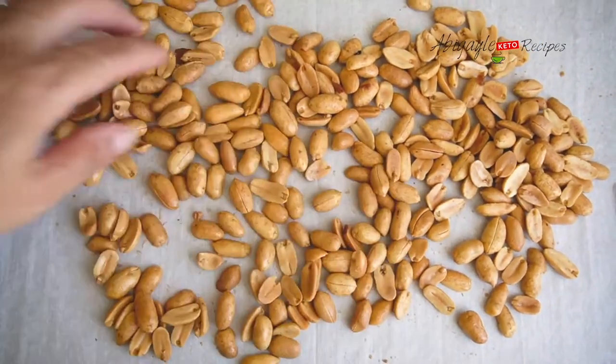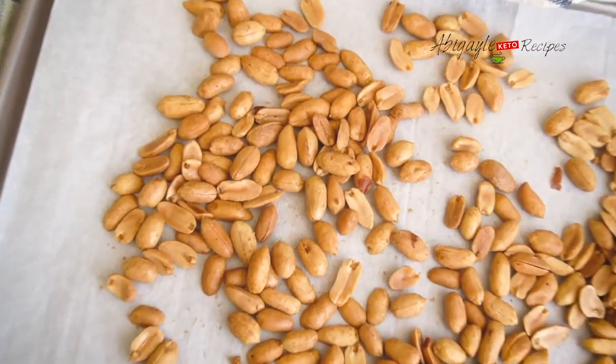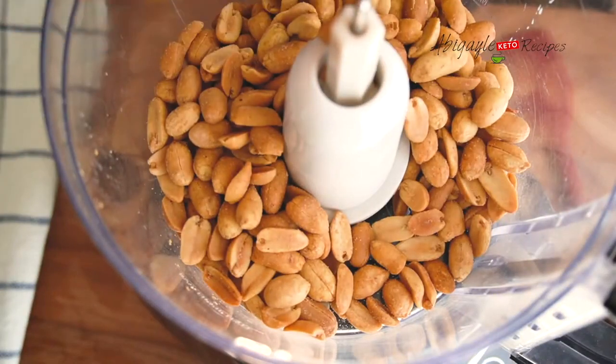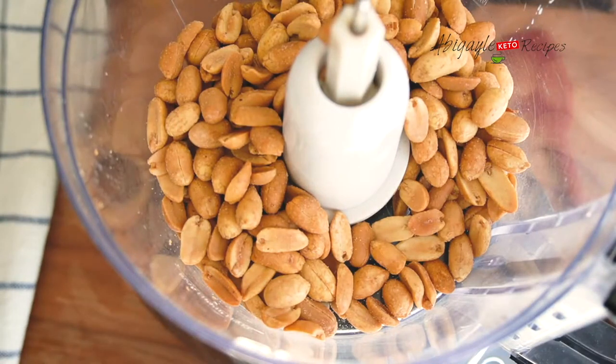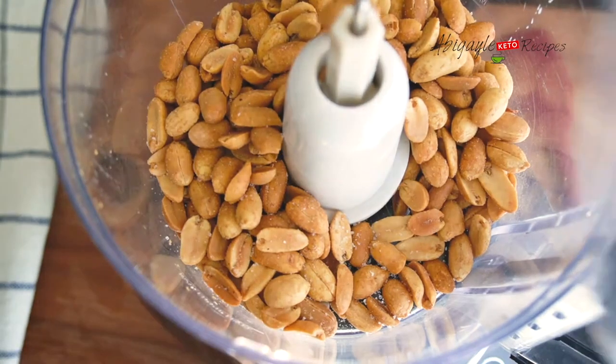I'm going to leave it until it's just a little smoky, and then bring them out to cool down. I'm going to have my grinder ready on the side to grind them. It takes around 8 to 10 minutes to grind them really really well. I'm going to put just a pinch of salt.